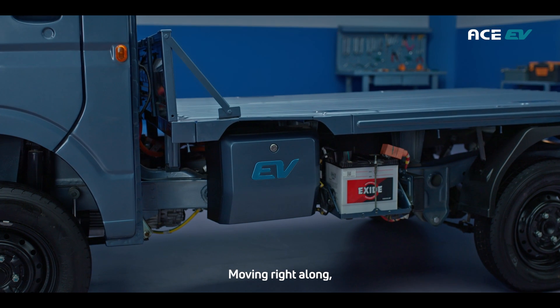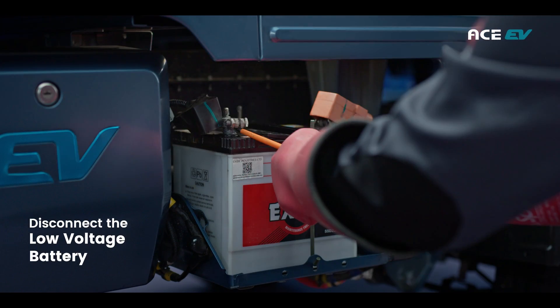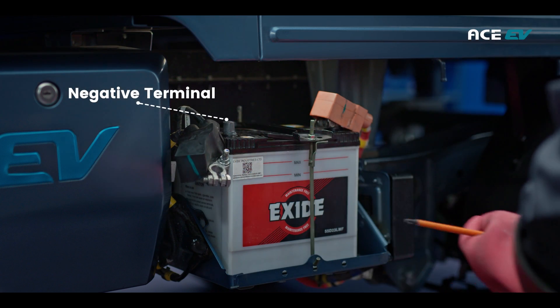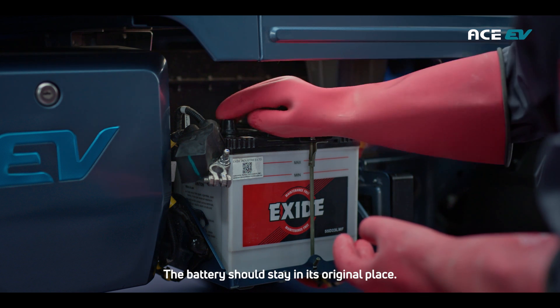Proceed to disconnect the low voltage battery. Make sure to remove the negative terminal only and insulate the terminal. The battery should stay in its original place.